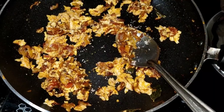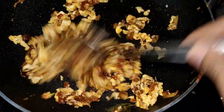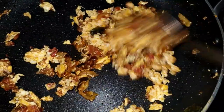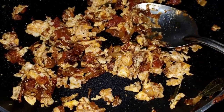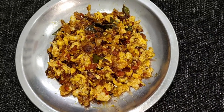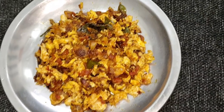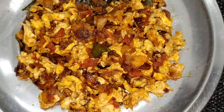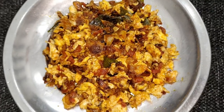You can add 3 pieces of the dough. Now the dish is ready. You can add 3 pieces of the dough. Please like this channel and subscribe to our channel.